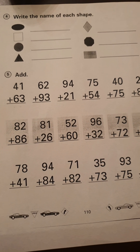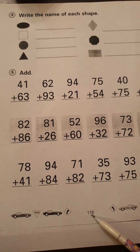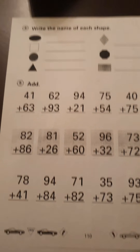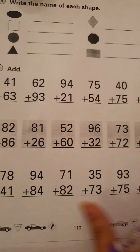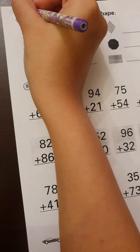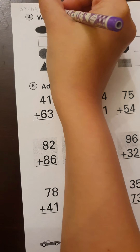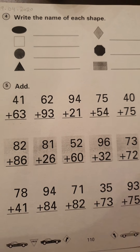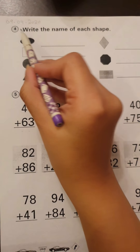Good morning, everyone. Open your books to page number 110. Look at the bottom of your book, it should say 110. And let's start writing the date. Where are we supposed to write the date? On the top left corner. So let's write our date. It is 9th of April, which is the 4th month, and 2020. Now let's read the first instruction they have given us.